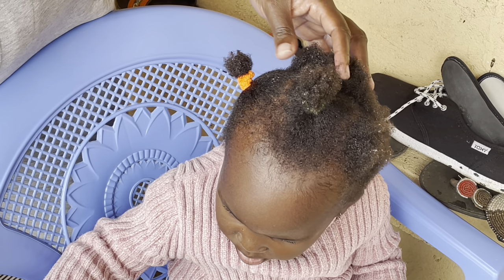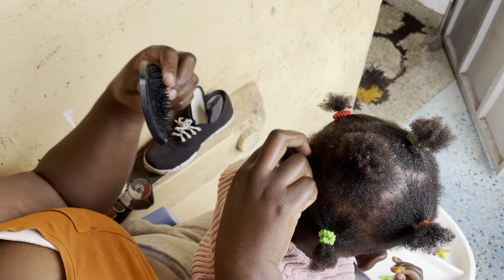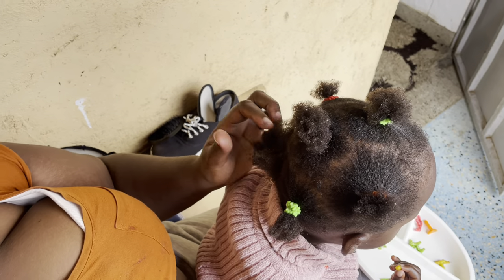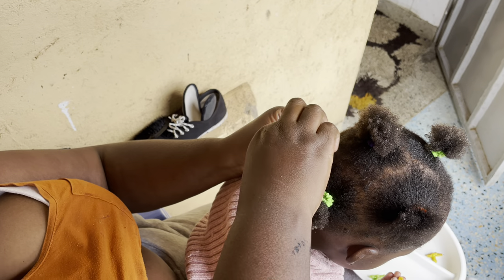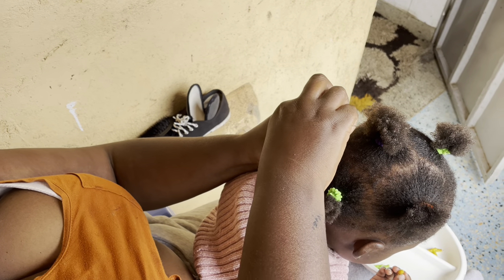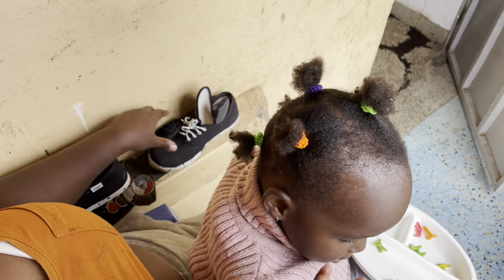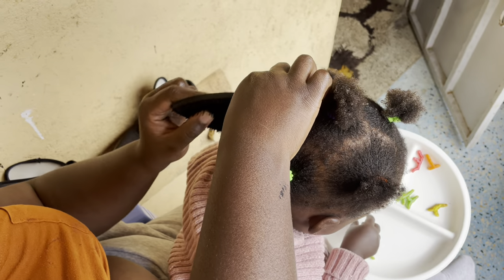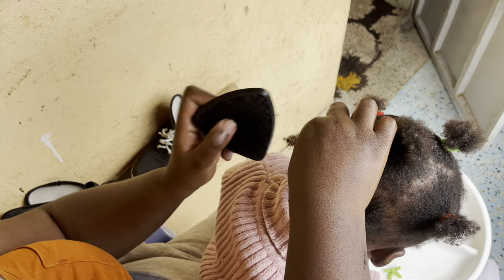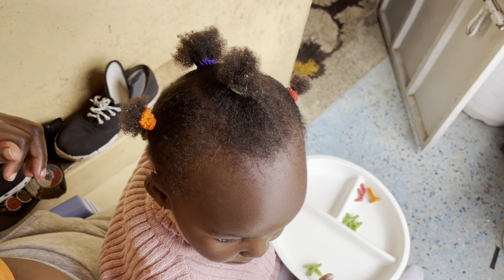I'm going to cut it! Do you want to cut it? Your beautiful hair! I'm going to cut it — the one. I'm not going to cut it! You're done. I'm going to cut it. This is my smile. Are you smart? Smart!